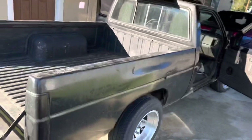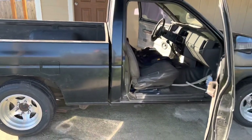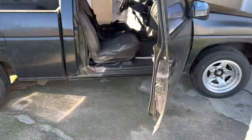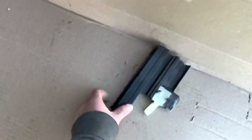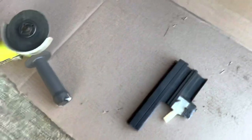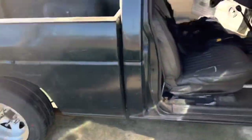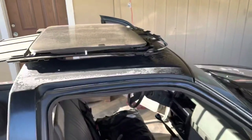I'll give you guys kind of an overview of how things are looking. It's looking pretty good so far. I've cut the back of the sunroof to start getting it ready to fit in there. There's going to be a bit more cutting that needs to be done, but we pretty much have it where we want it.